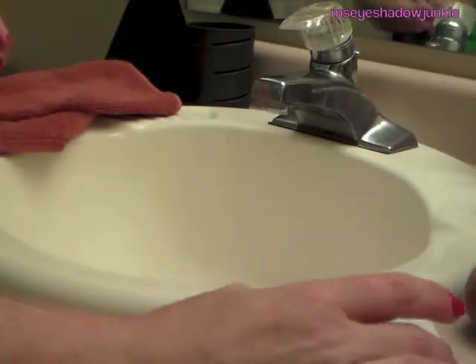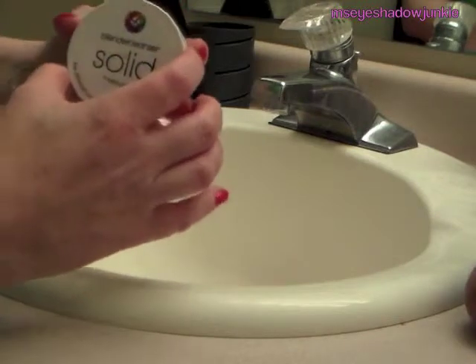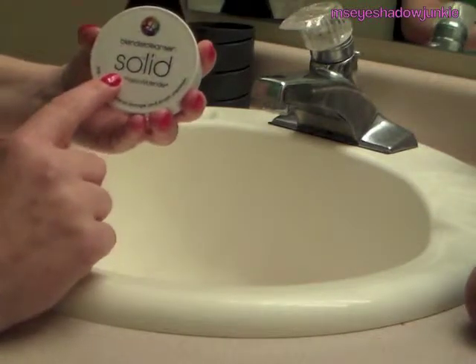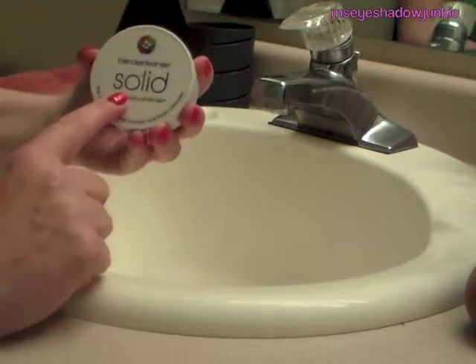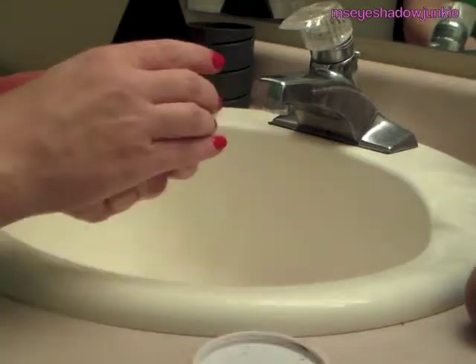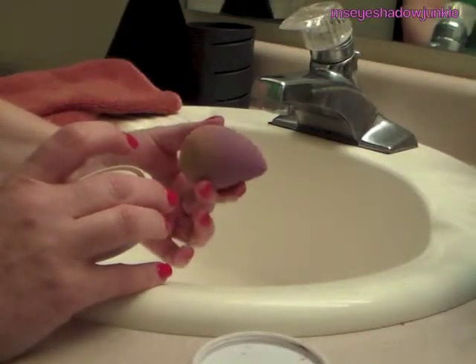Hi everyone, it's Marilyn again. Today we're going to be cleaning brushes. What I use to clean my brushes is the Beauty Blender Cleanser, the Solid Cleanser. We're going to start out cleansing the Beauty Blender first.